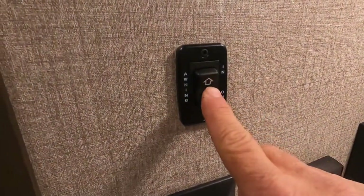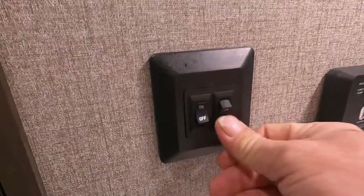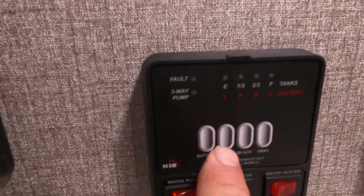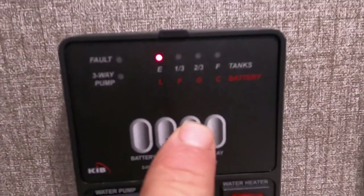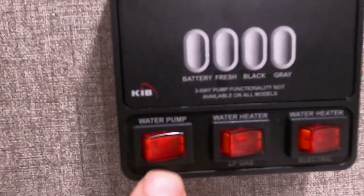Just to the left here are your awning in-and-out controls — I'll go ahead and run that out while showing you a few other things. You have your interior and exterior lighting controls here. This is also where you check your tanks: your brand-new battery, your fresh tank — that's the one you hold down to tell when your potable water is full — and your black and gray tanks. Keep an eye on those.